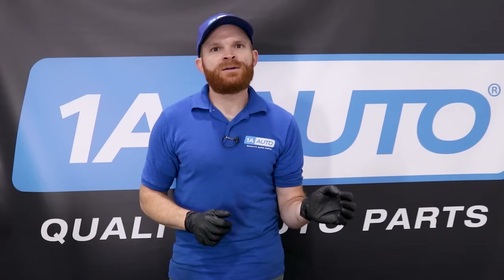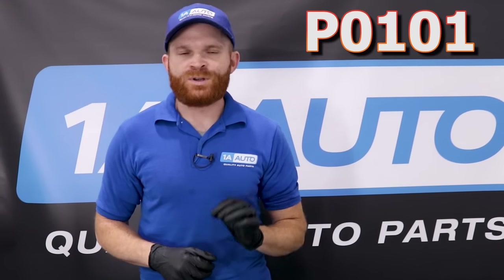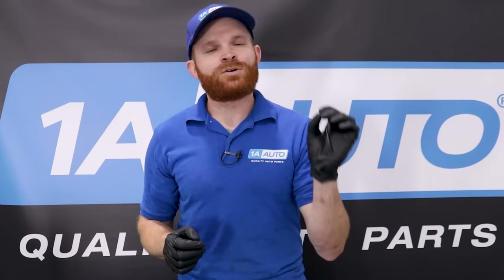The code that's probably going to come up for this is going to be a P0101. What that's going to stand for is that the sensor is saying that things are out of range — whether it's getting too much air or not enough air, the sensor in there is probably a little bit dirty or maybe even broken and it's not communicating right with the vehicle.